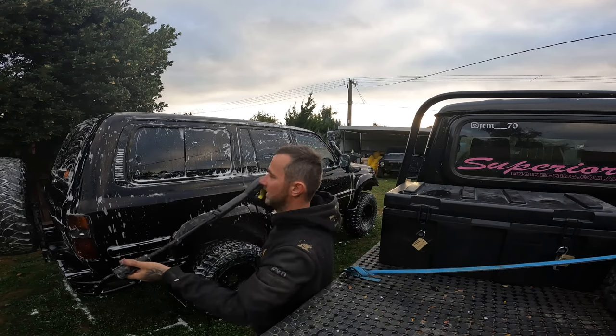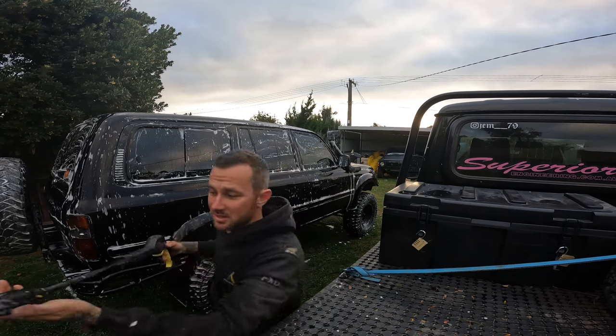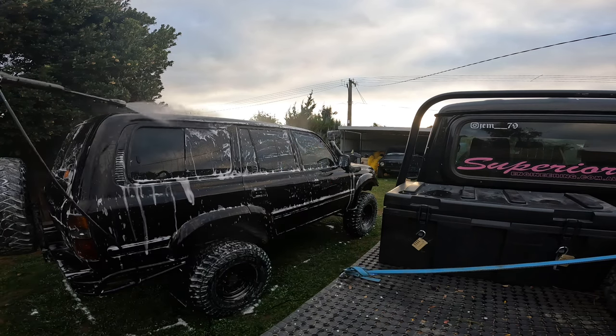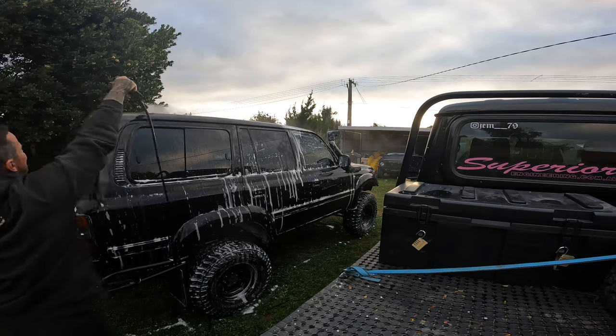Get your normal car attachment or pressure washer attachment. Ten minutes - car's washed. Make my way out of here.